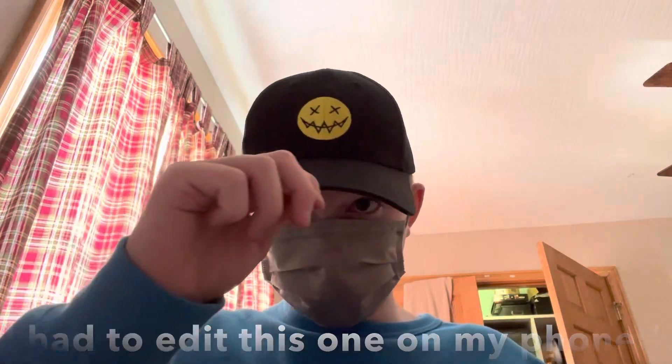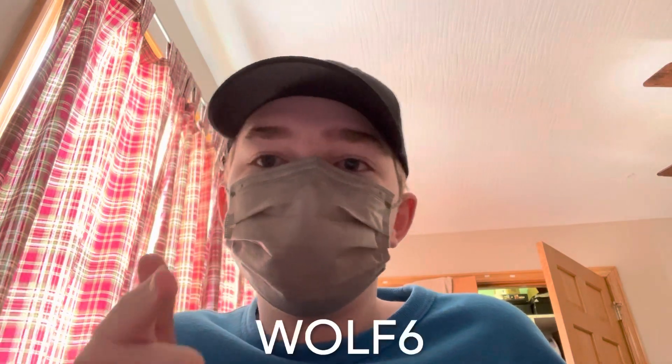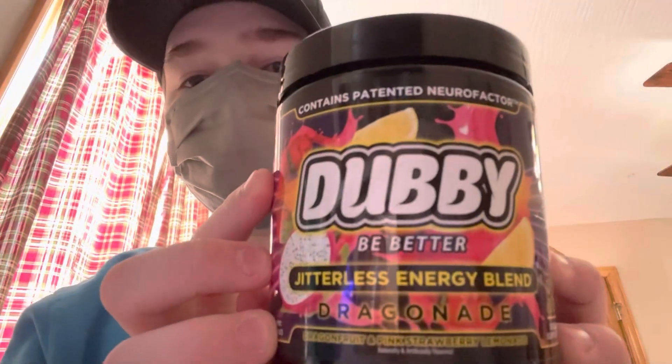Alright guys, today we're going to be trying Dubby for the first time. Use code wolf6 on your purchase to get 10% off your order. I got the Dragon Aid flavor because I heard it's the best. I've got 12 ounces of water — I chose the maximum amount because G Fuel was a bit powdery. I'm fully switching over to Dubby.